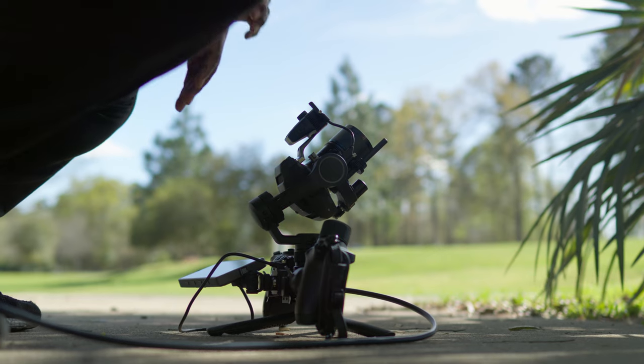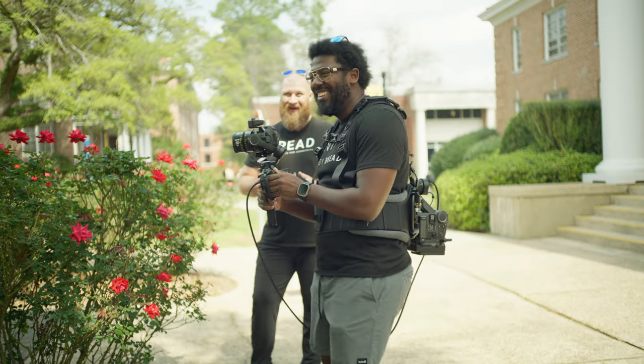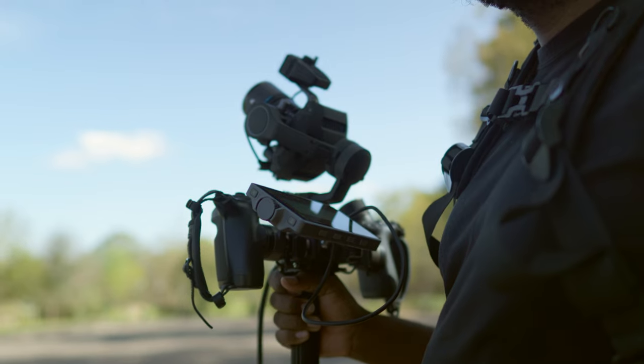DJI is here saying that not only is the Ronin 4D alive, but it's just getting started. I have always been very hopeful of this ecosystem and the potential it has — having so many detachable parts, removing the gimbal. This is just proving the theories right and really showcasing the flexibility of the Ronin 4D.